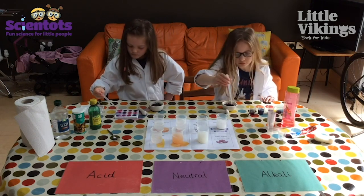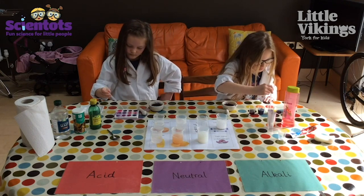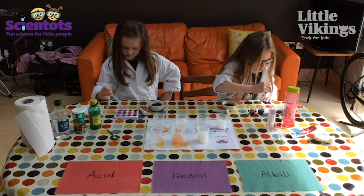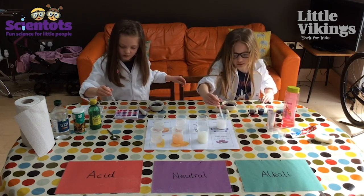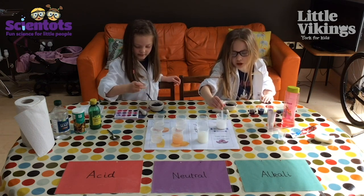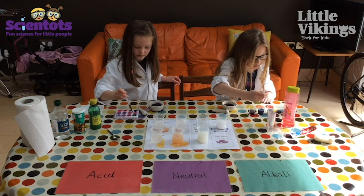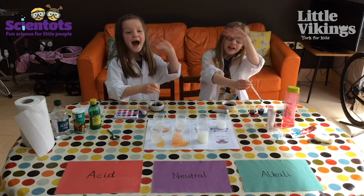You can experiment with lots of things around the house and see if you can get your red cabbage to change different colours. The toothpaste is still purple — maybe try a bit more. Have fun trying it at home everybody — can you give everyone a wave, girls? Bye!